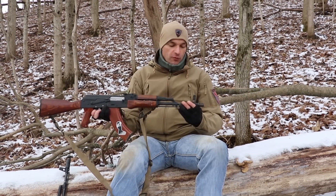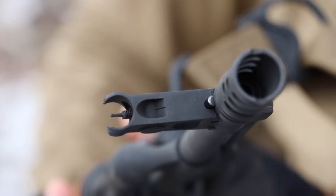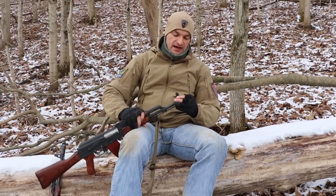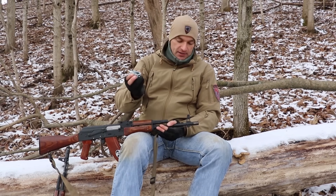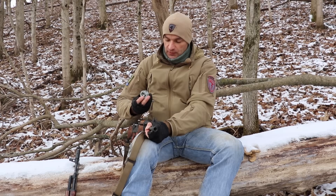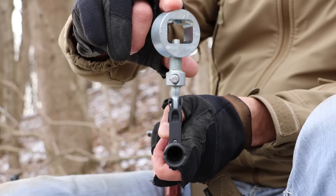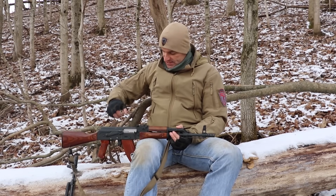Let's move forward to where most of the adjustments happen — the front post on the AK rifle. It's basically a drum inside the front post. By using a special tool like a magnetic tool, you can apply pressure and move the front post either left or right. Another thing you can do with that post is adjust not just for windage, but also for elevation — you can screw in or unscrew the front post, and this will correspond to changes in elevation, which we'll talk about in a second.